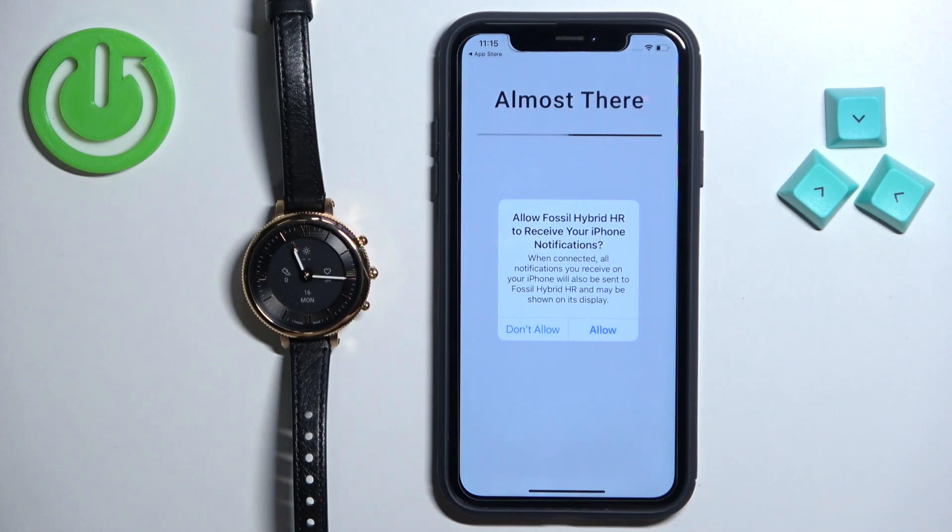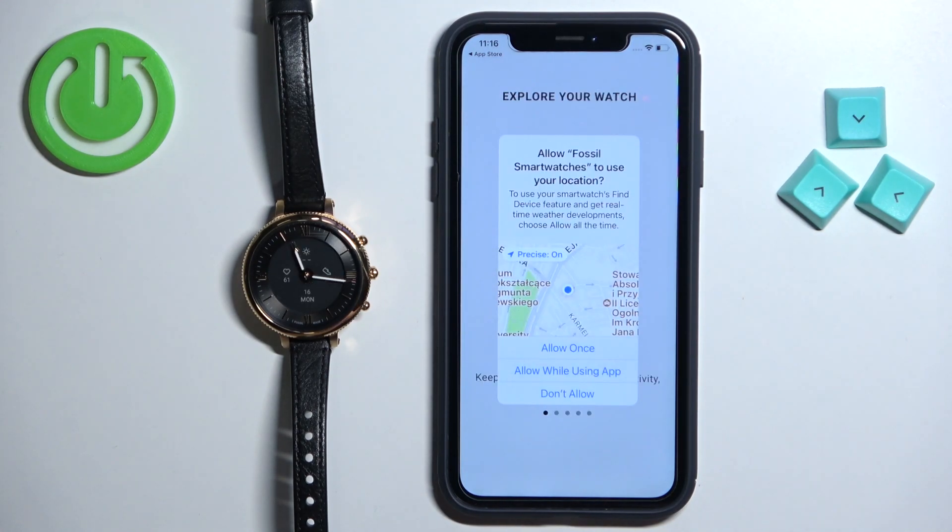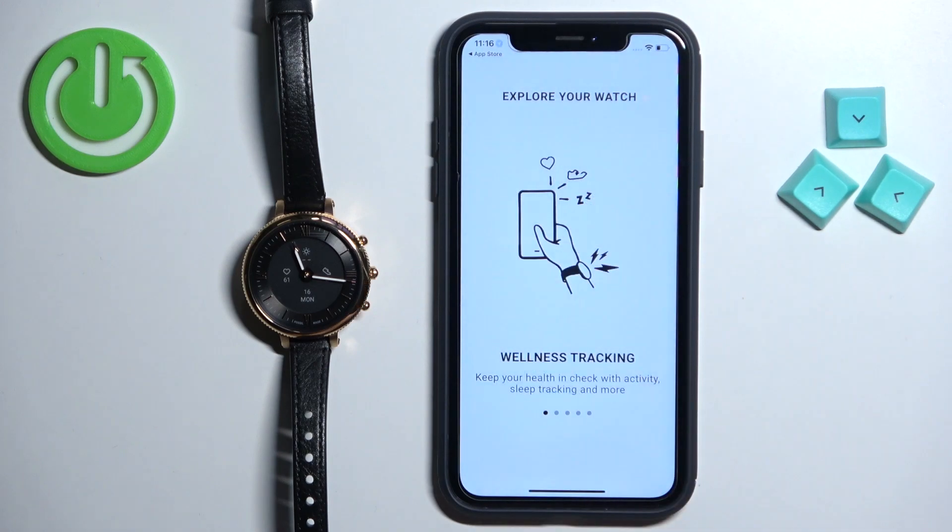Allow the permission for notifications. Here you can also allow the permission for location, which is useful when you want to track your exercise and similar activities. If you don't care about it you can deny it.